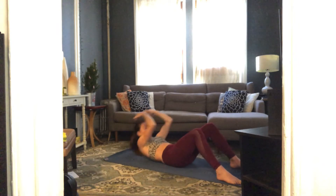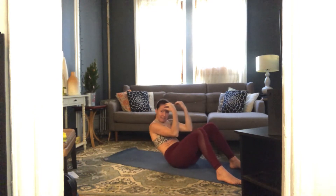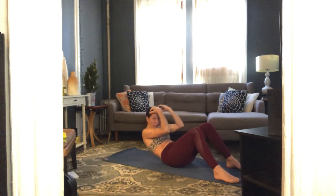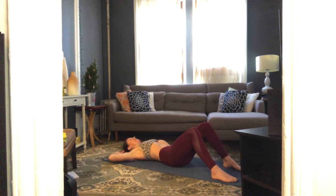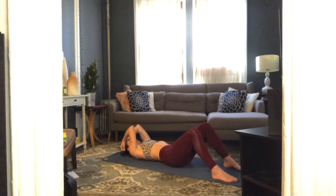Crunching up — think elbows to mid-thighs, round your spine and lower down. Three more, crunching up, and down. Two more, crunching up and down. One more. Now as you lower, open those elbows wide for eight basic crunches — exhale lift and lower, up and down. Three, four, five, six, seven, one more.